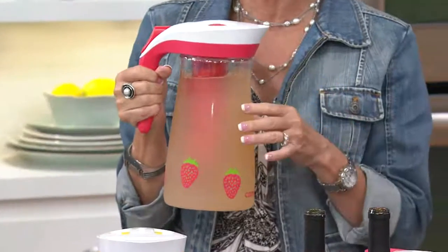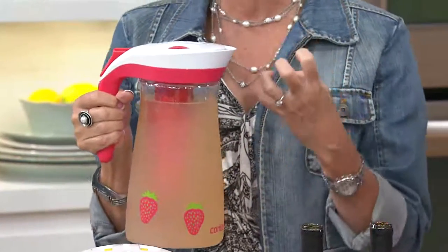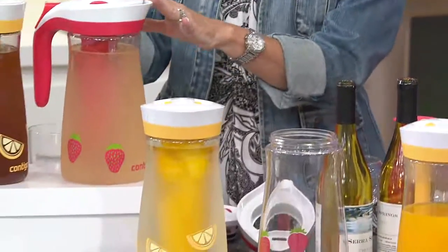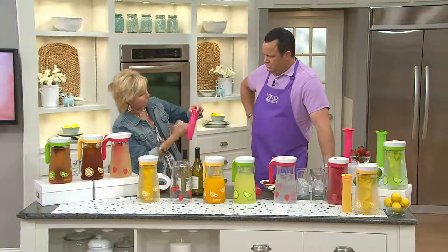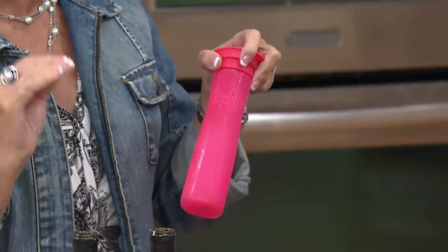That also means that when we're infusing our drinks with fresh fruits and vegetables, we're not taking on odors from our refrigerator, and it's able to stay fresh longer — up to two weeks. We can infuse with fruits and vegetables, or we can also use the ice core that we keep in our freezer. Just fill it with water to the fill line, put it in the freezer, and then you're able to keep your drinks cold.